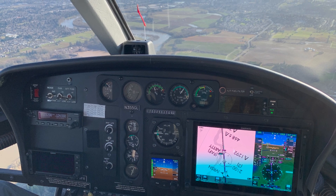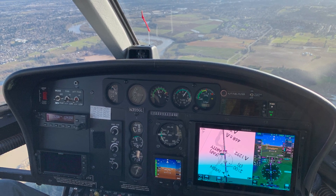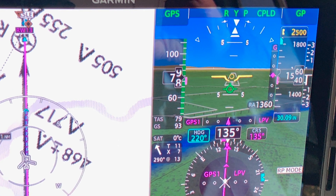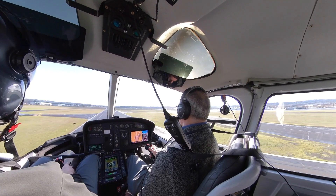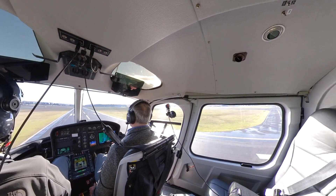For the arrival into McNary Field in Salem, I set up the RNAV GPS runway 13 approach, then pushed the approach button on the mode controller as we neared the inbound course. On reaching the final approach fix, the A-Star promptly followed the glide path as I lowered the collective to keep it at about 80 knots.